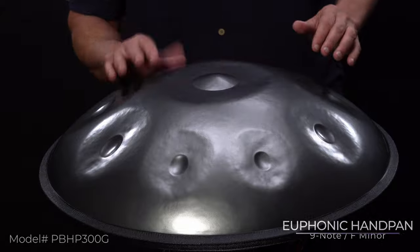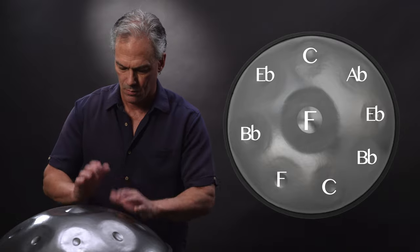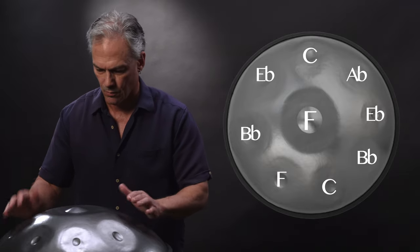This euphonic handpan is reduced in mass, yet still exudes full tonal warmth in the F minor scale.